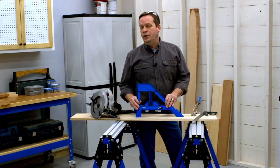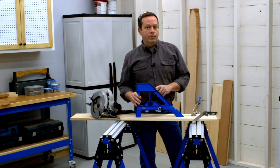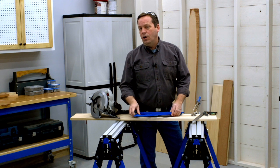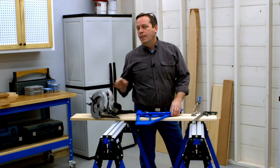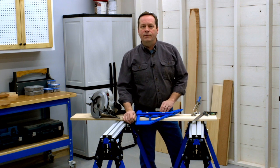The Kreg Portable Cross-Cut gives you the ability to accurately cross-cut boards up to 8 inches wide and to make precise 45-degree cuts, all using just a circular saw. Like all Kreg guided cutting products, it gives you the ability to cut with confidence.